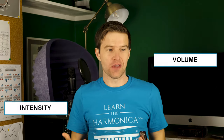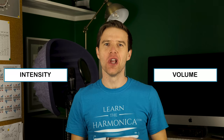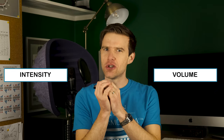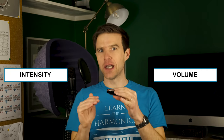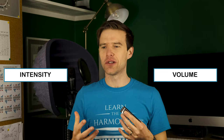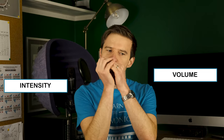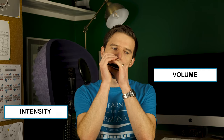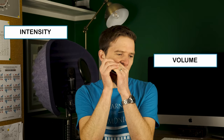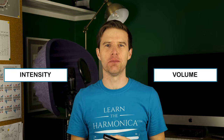I'm just kind of thinking of this on the spot, improvising those notes. But the second time I was doing a bit of cupping to bring the volume down. I was actually playing quieter at different points. It was still quite intense. So I could even vary that further, where the first bit isn't quite as intense as the second part.